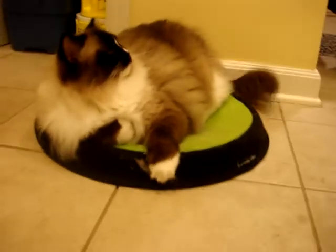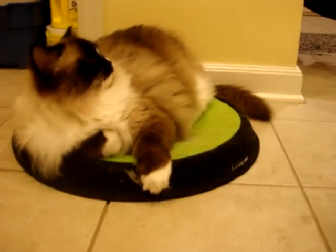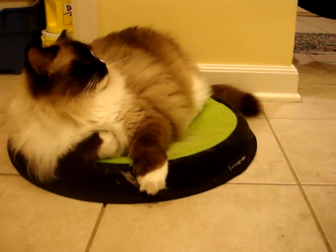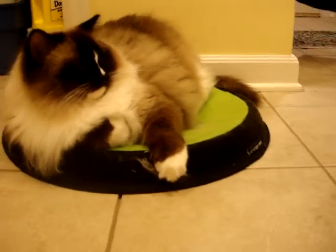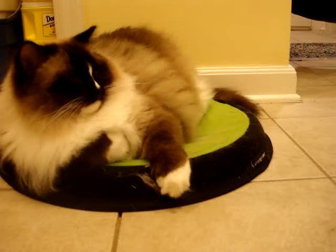They have been using the Crater Dot a lot more since it's been in the kitchen. Sometimes when it comes to cat beds especially, it's all about placement as to their interest in it. Sometimes it's about the comfort and sometimes it's about both.